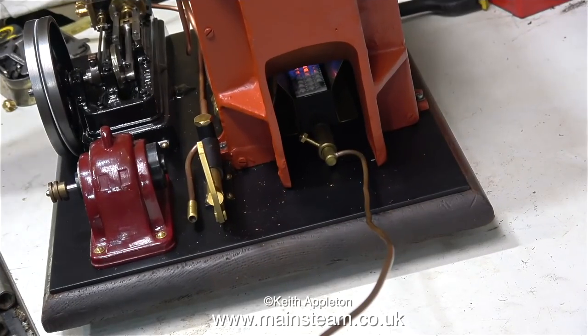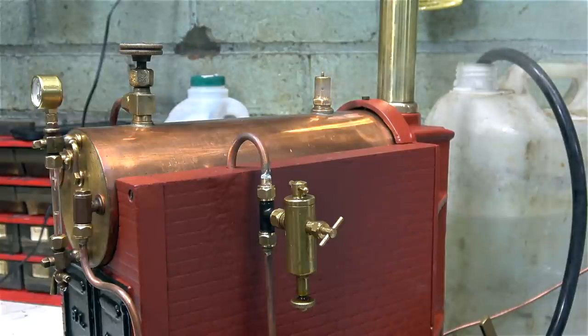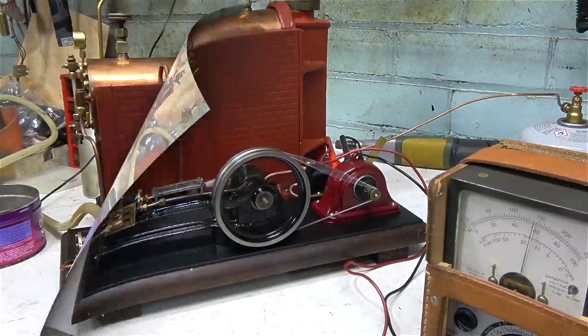Time to light the burner and test the boiler. Everything seems fine — it's been blowing off at 50 pounds per square inch for quite a while and the boiler pressure is not gaining on the safety valve. Time to run the steam engine and find out what speed it needs to run to generate 6 volts. It's quite respectable — not going too fast and not too slow — showing just under 6 volts on the meter.